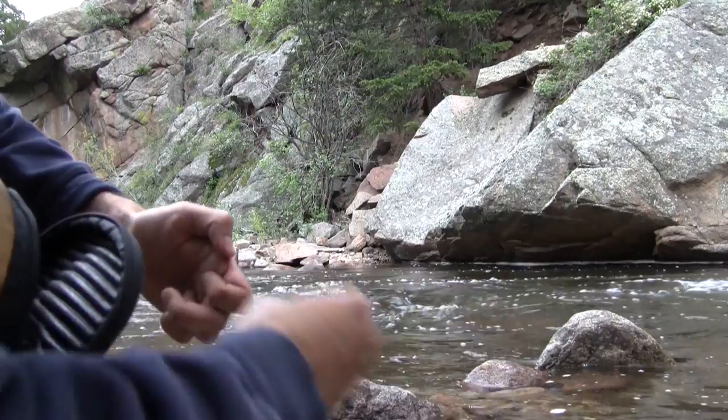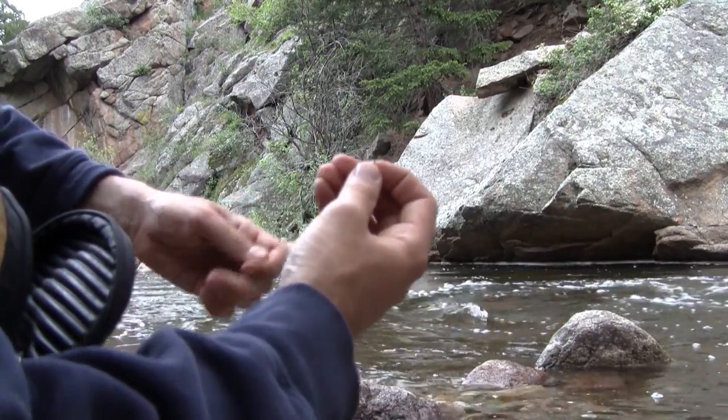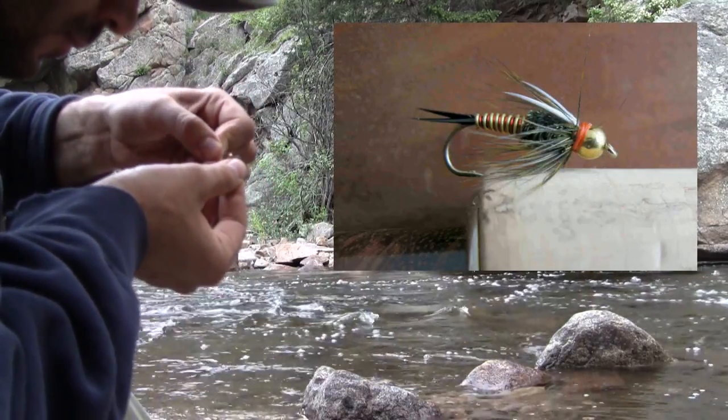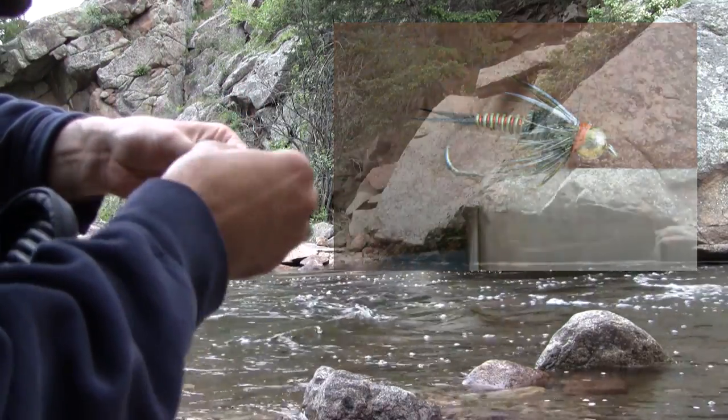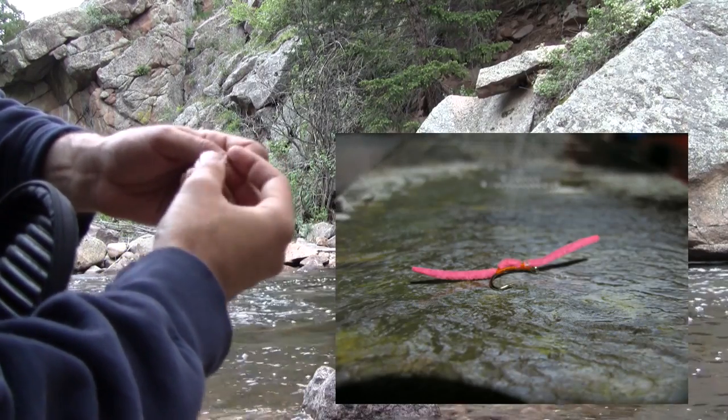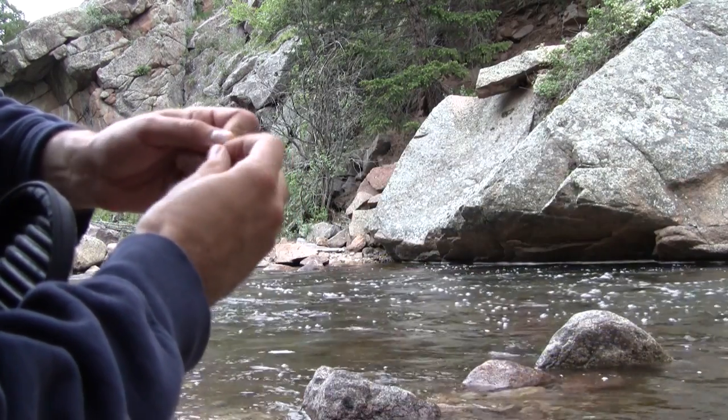Technique is more important than fly selection. I only fished two flies this week: a hot wire prince and a pink San Juan worm. I used a split shot to get it down to the fish, and good technique for drag free drifts.